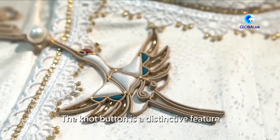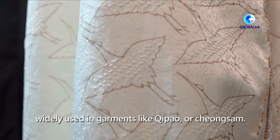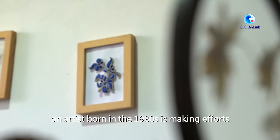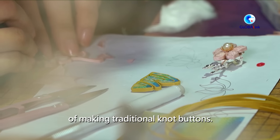The knot button is a distinctive feature of traditional Chinese apparel, widely used in garments like Qi Pao or Cheongsam. In east China's Fuzhou, an artist born in the 1980s is making efforts to carry forward the art of making traditional knot buttons.